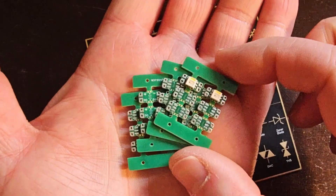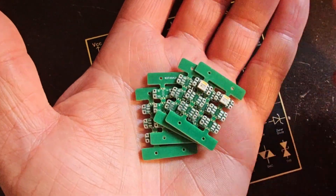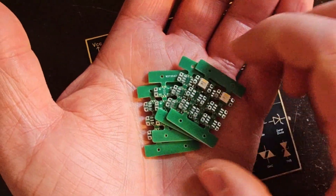Today's video is brought to you by PCBWave, where not only can you get beautiful PCBs made, but you can also do CNC machining, sheet metal fabrication, 3D printing, and a whole lot more. Check them out in the link in the description to get a $5 coupon on your first purchase.